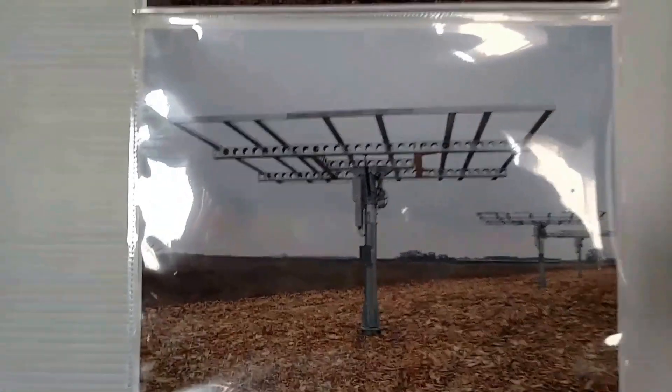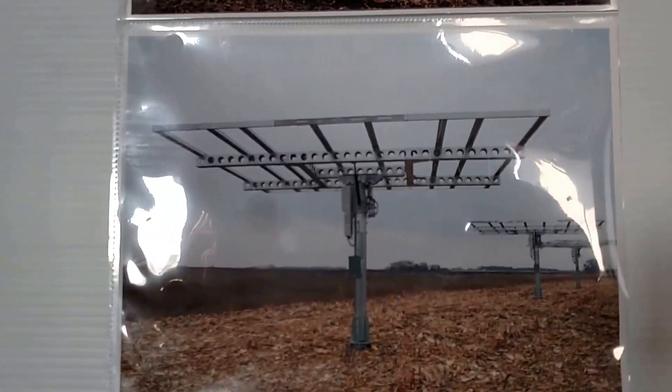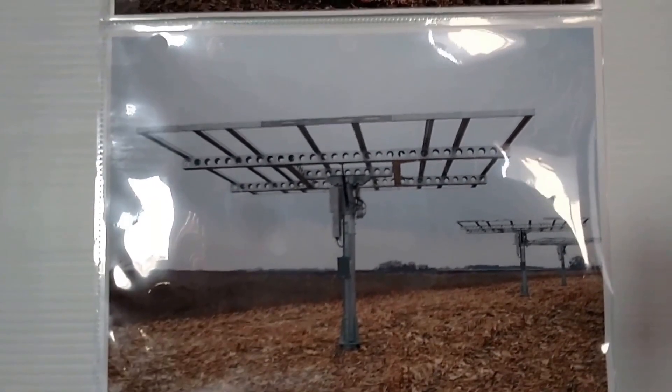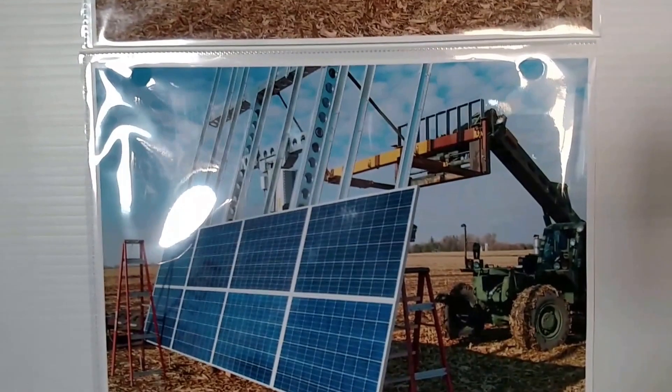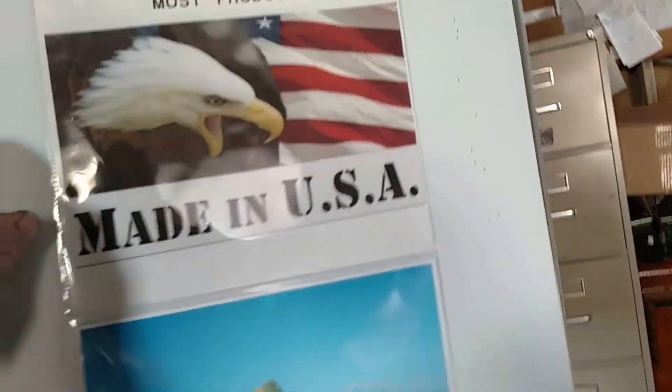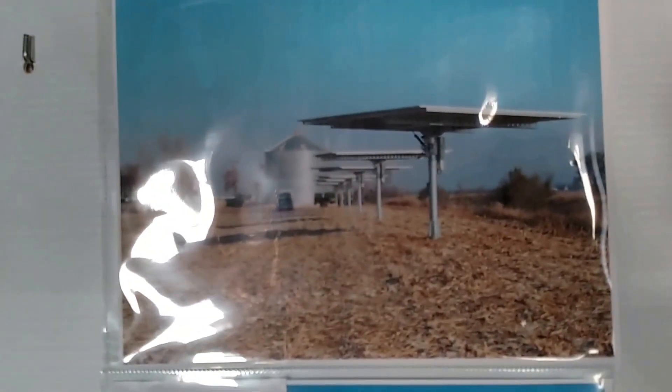Here's the rack and assembly on the solar trackers — that's an All Sun tracker. And here we are putting the panels on the racking.